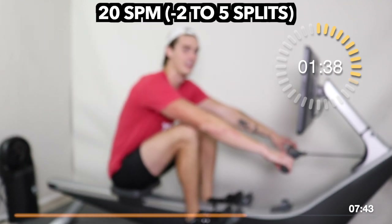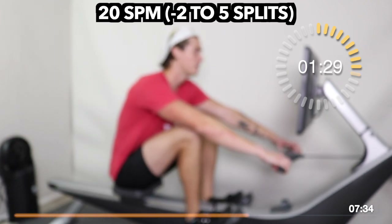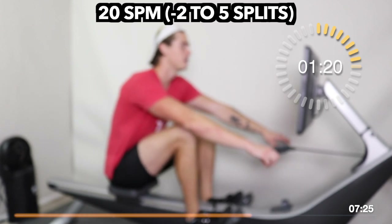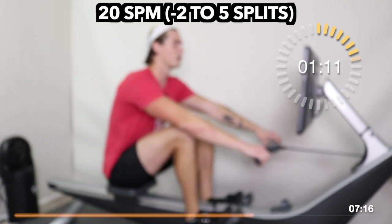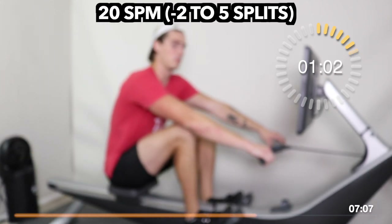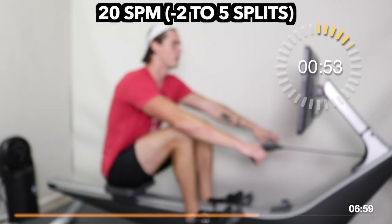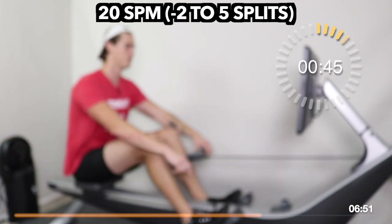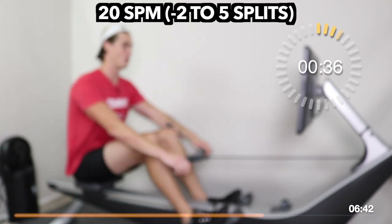Over halfway through this third rate — how are you feeling? How is your split doing? We're always striving to find a consistent number to hold start to finish in the interval. We're getting close to our final shift up. Establishing your rhythm here sets you up to get a goal in mind for the last jump up to 22 — the toughest five minutes of the day. For those that completed week one of the block, try to match or beat what you did at 24 on the week one build workout.